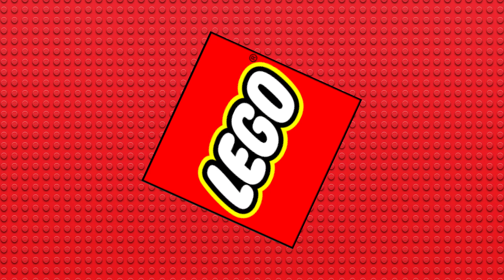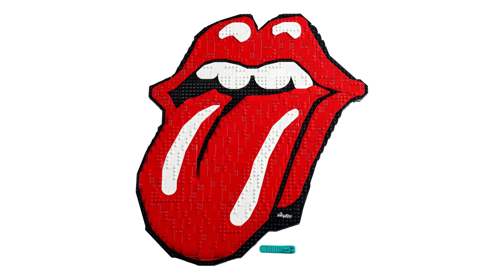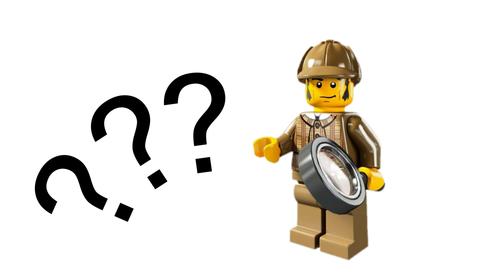Over the past few years, LEGO has made several sets for different music groups. We had some British rock, British pop, more British rock, the king, and whatever this is. But there's definitely something missing — there's no heavy metal.